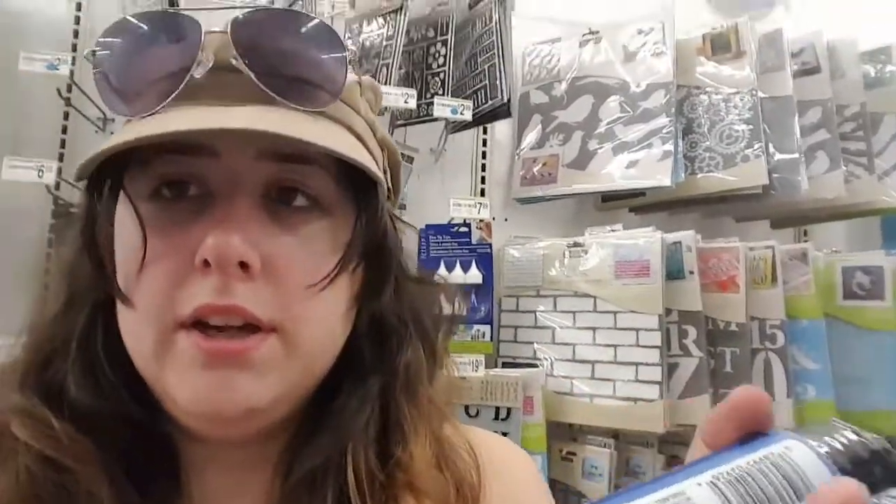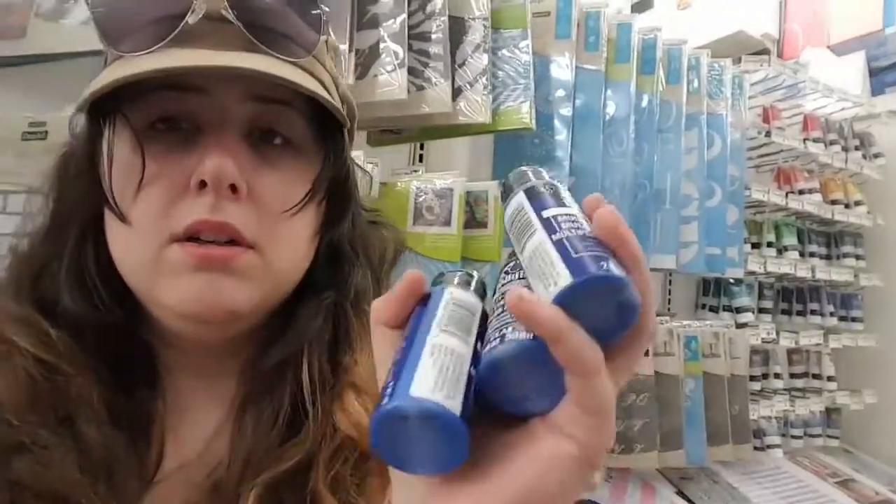They don't have this in a bigger bottle, but I'm hoping that this will be enough for the guns, because I don't want to use spray paint this time. This is all they had, so let's hope.